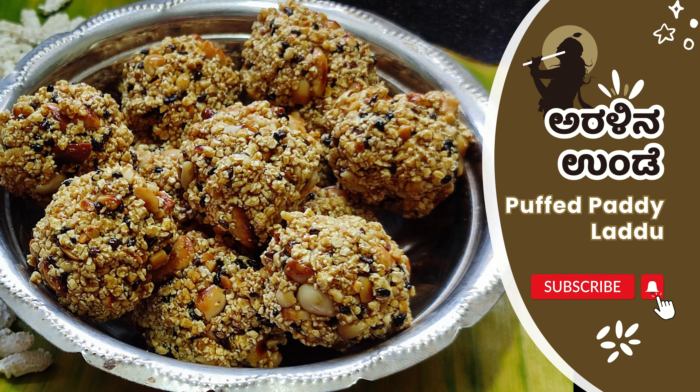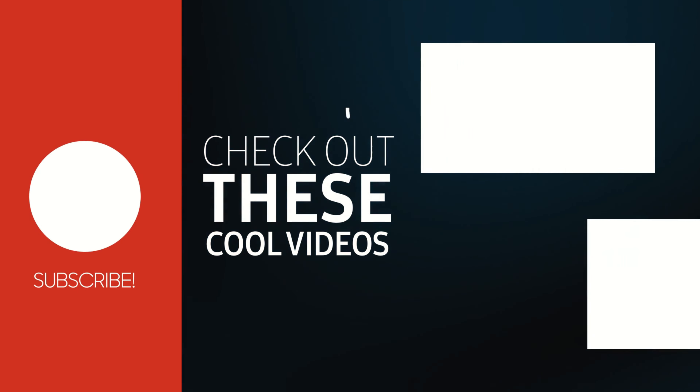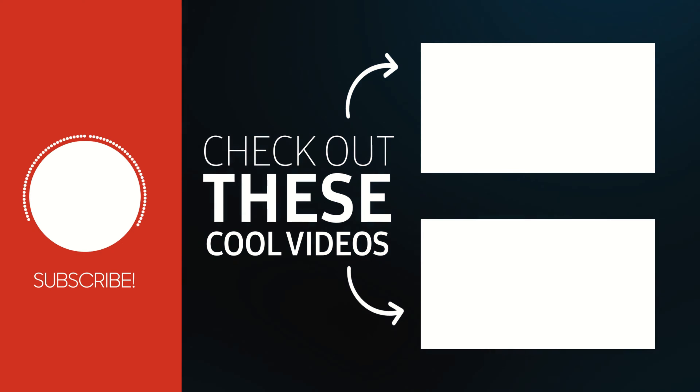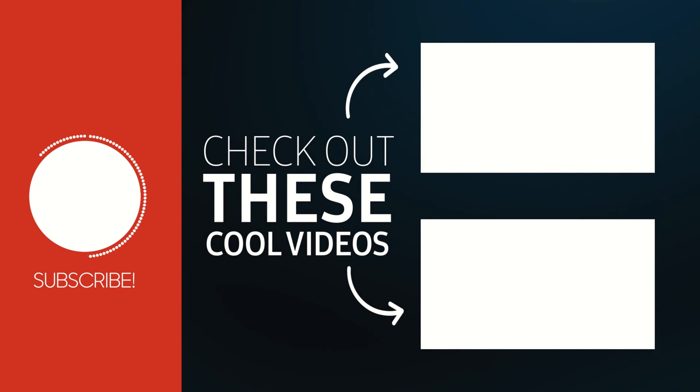If you like, share and subscribe — thank you very much. Thank you.